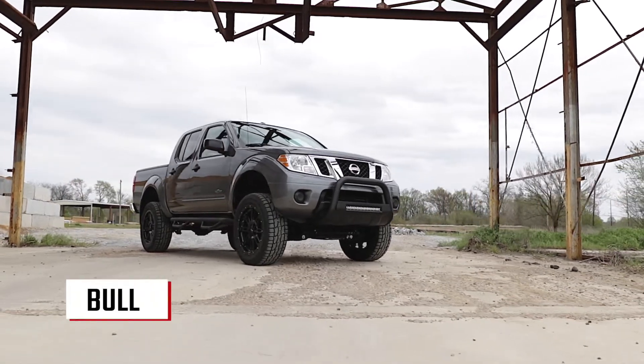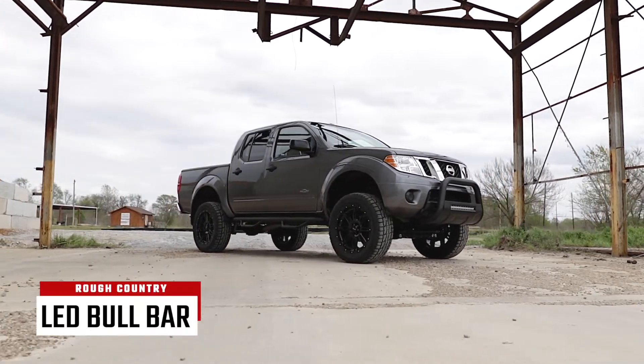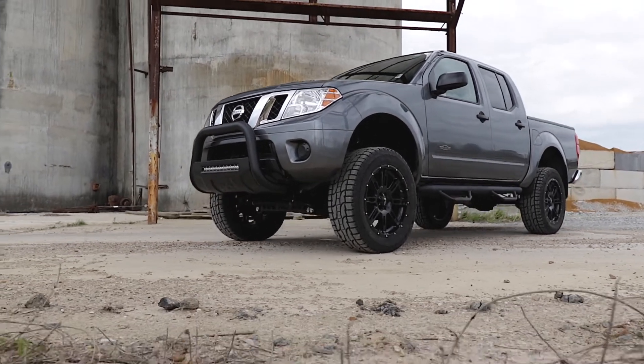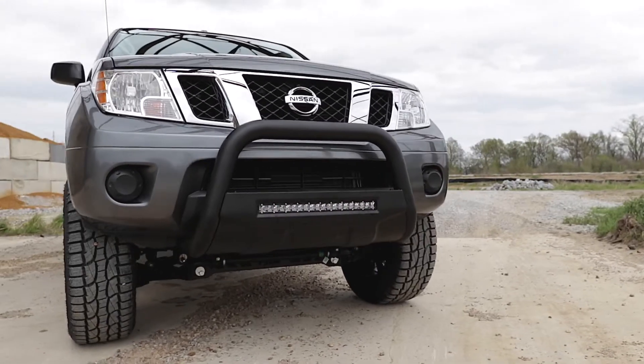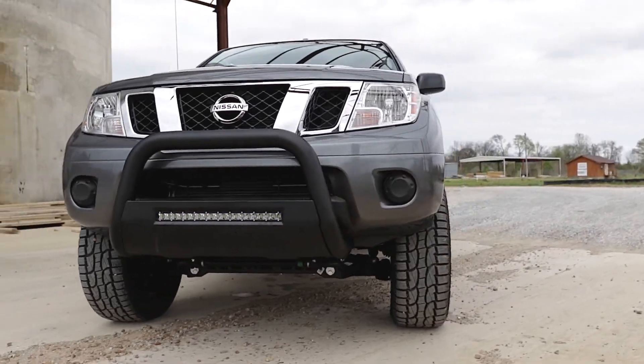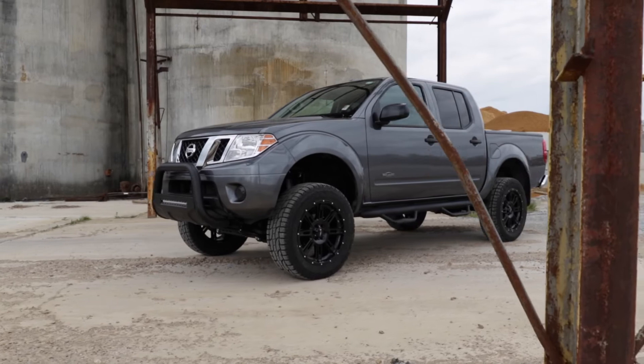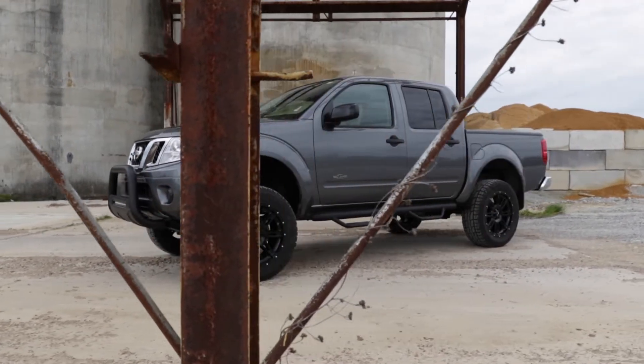Command the dark with Rough Country's LED Bull Bar. This durable, 3-inch thick tubular steel bull bar provides unbeatable protection for the front side of your vehicle, with an integrated Rough Country 20-inch Black Series Single Row LED Light Bar to provide ample lighting for the trail ahead.